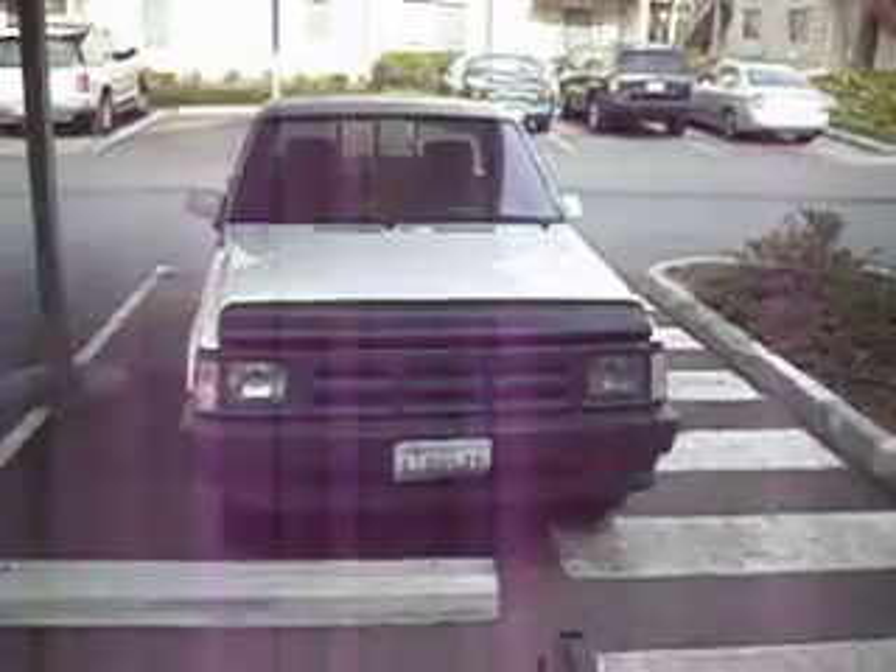Okay, here's the car that's going to save the world.